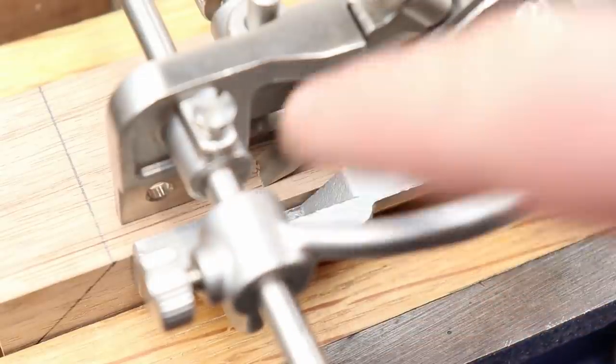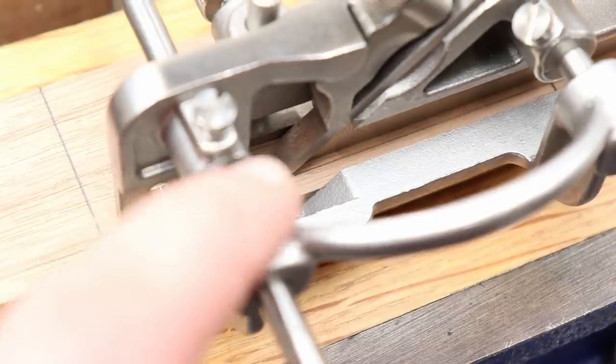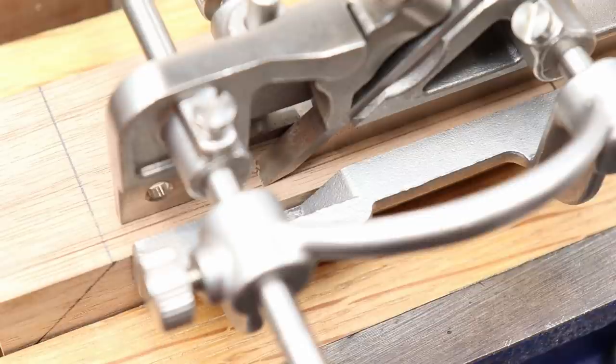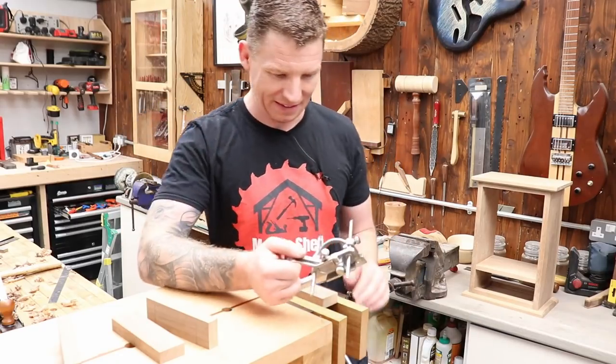The plow plane is set up. I only need to scribe one line for my dado because I can set the blade to the edge of that line — the blade is exactly 6mm or just a quarter of an inch. I removed the fence so we're just using the small metal fence, which allows me to get exactly where I need to be on this small piece. The depth stop is set to 5mm. Let's cut this dado.